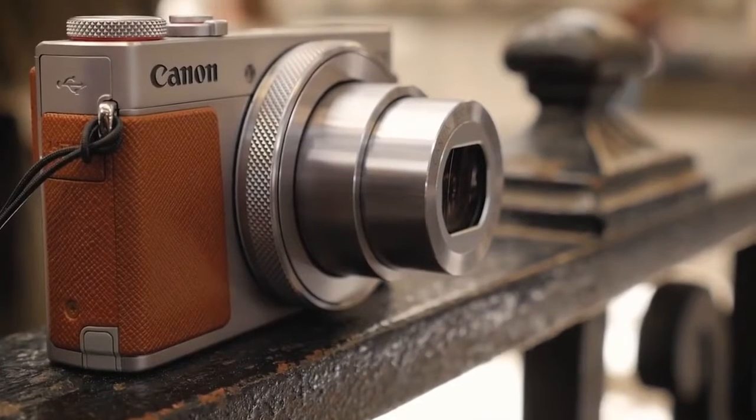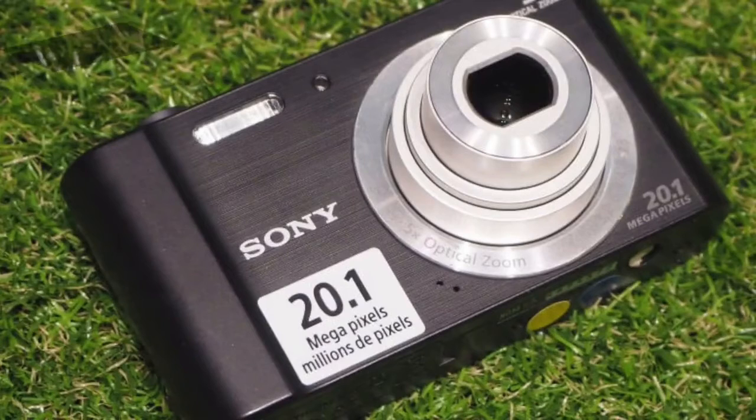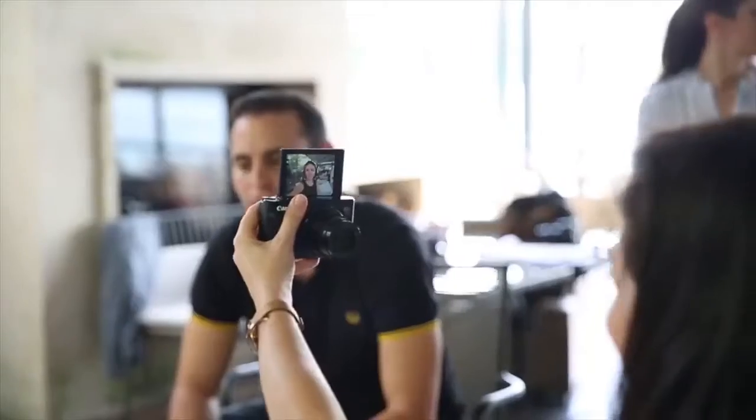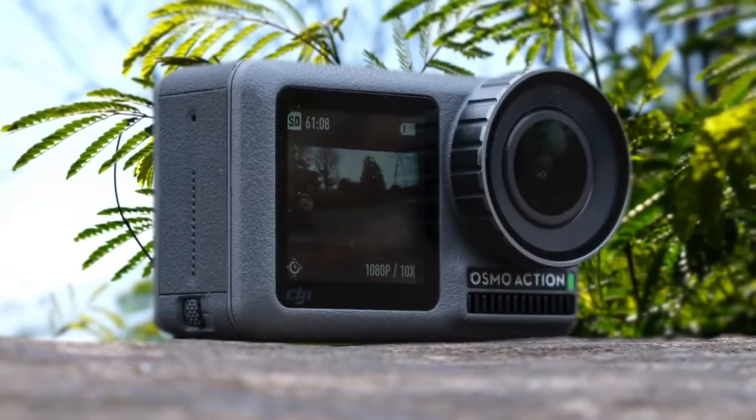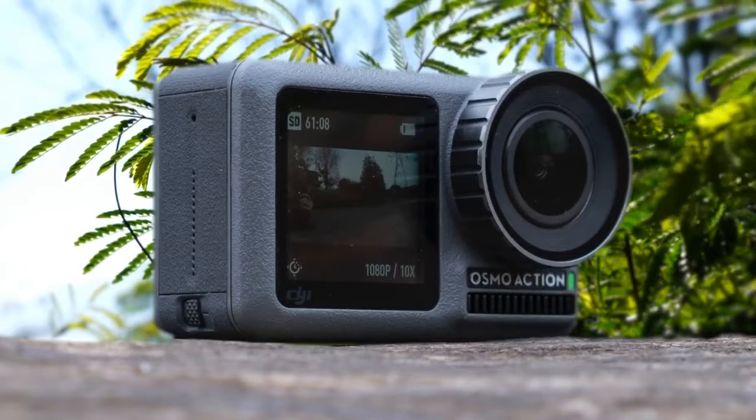In today's video we're going to check out the best vlogging cameras for people on a budget. Are you wondering what the best cheap vlogging camera is for this year? If so, stay tuned because by the end of this short video you'll know exactly which one to choose. To see prices and get more info about the products shown, be sure to check out the description below.